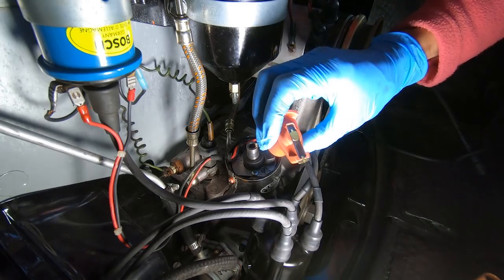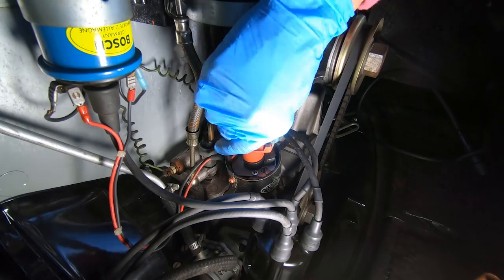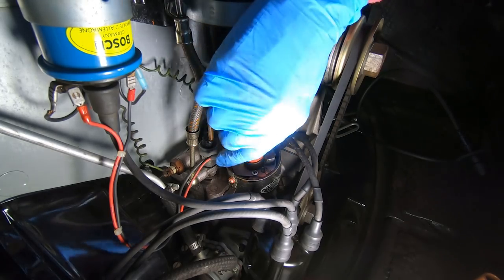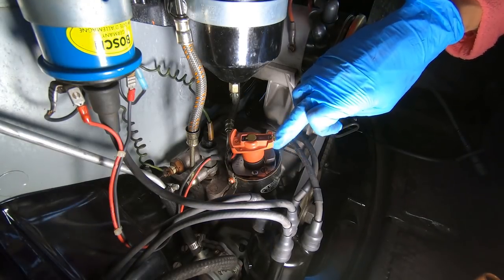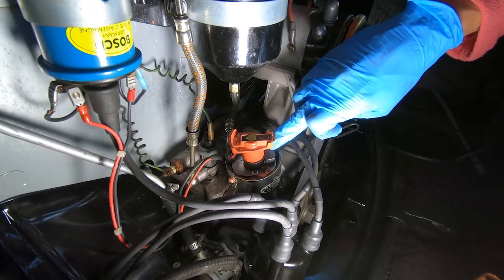Our new rotor — nice and clean — goes on just like that. We want to check our advance mechanism: spin it, it should snap back nicely. Snap snap snap snap — good. We can see our electronic points down here as well, so we don't have points or a condenser to worry about.